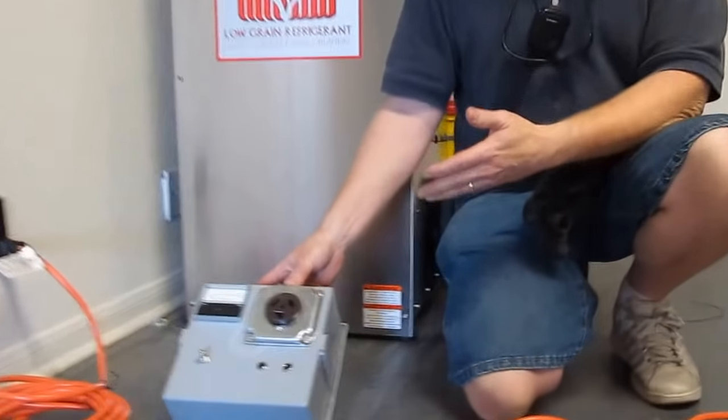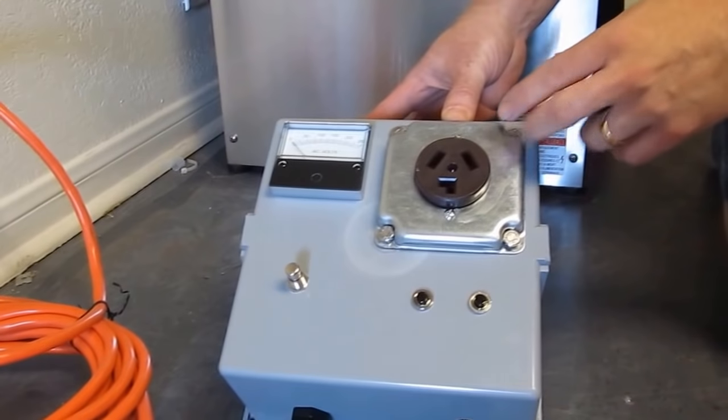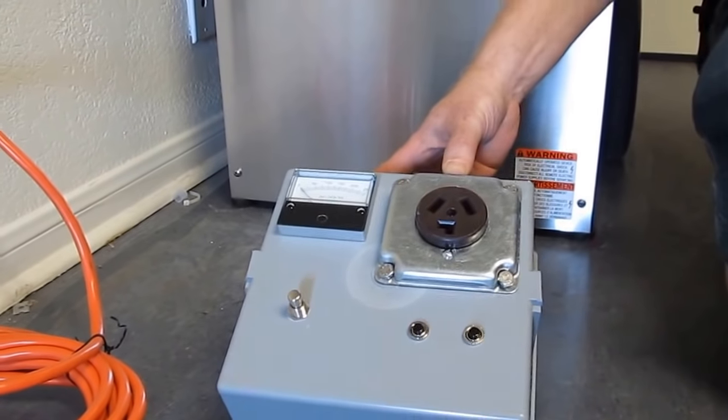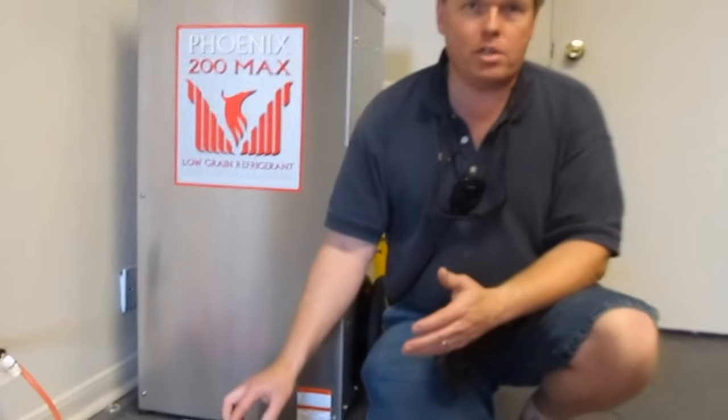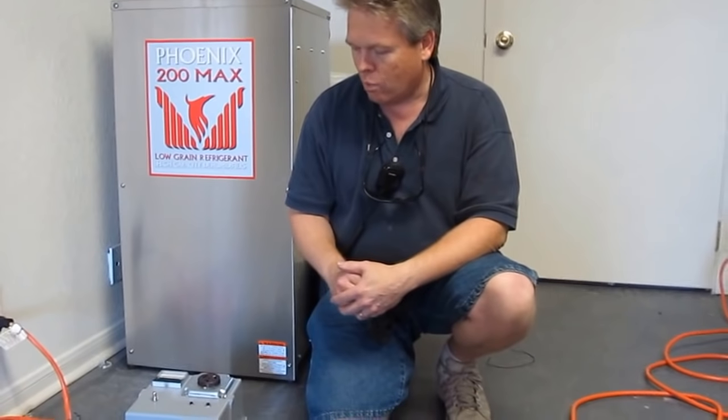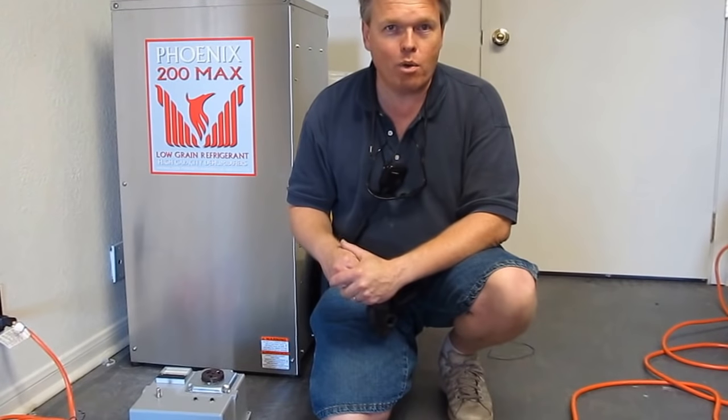Now, when you place your order for these, you will need to specify the NEMA rating for the receptacle that you want us to use. There are about six different kinds that can be put on the box and we'll put examples of them up on our website. Thanks for watching.